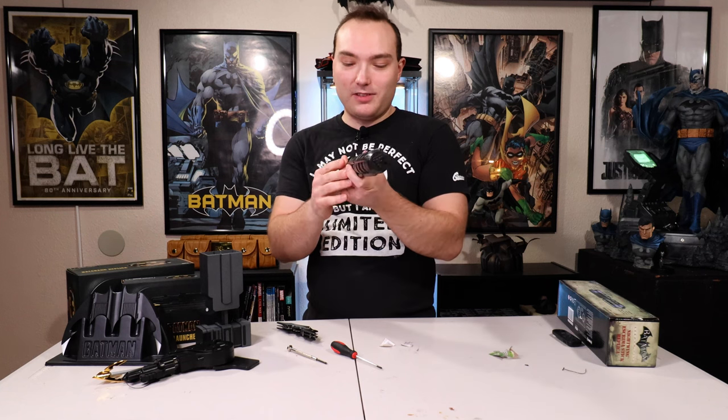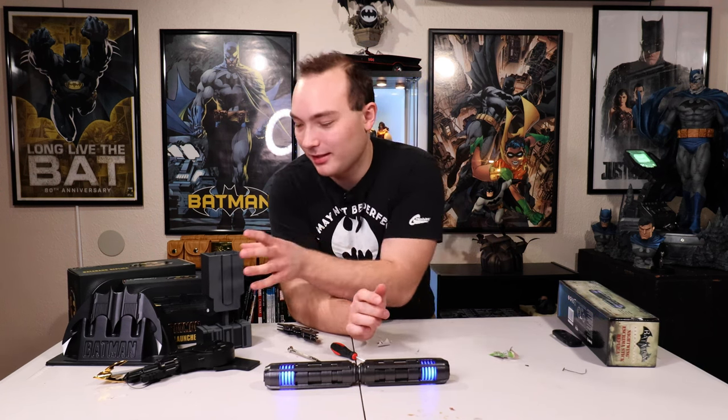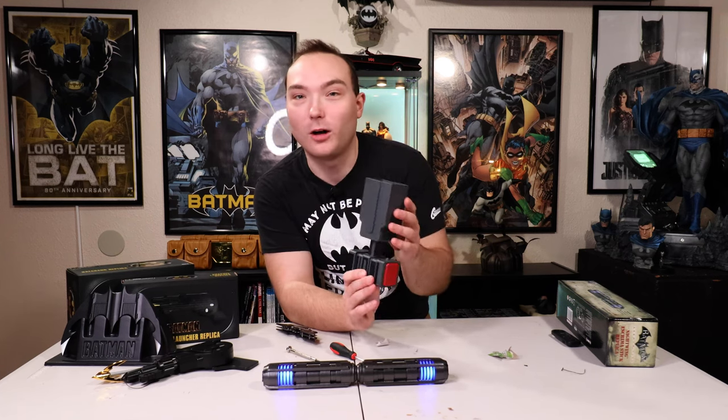Alright, well there you go, there you have it guys. I'm gonna give this NECA toy — I'm gonna give it a 7 out of 10. Yeah, it's not my favorite. Wait, this is definitely my favorite out of all of them. It works, and I like the grappling hook over here. Well there you go guys, we've come to the end of another exciting video. I hope you guys liked it — make sure to comment, like, and subscribe. You guys have a fantastic day, and I'll see you in the next video. Peace, bye!